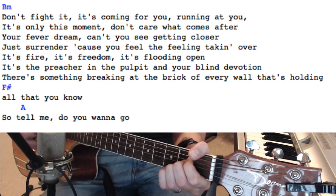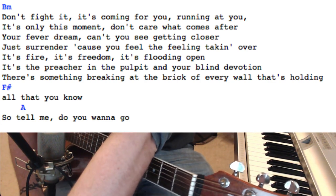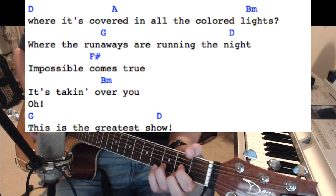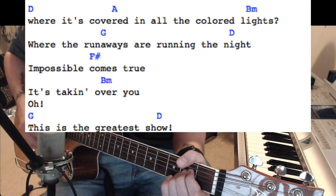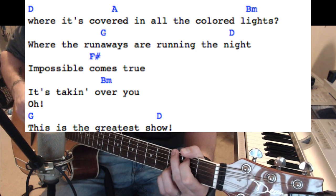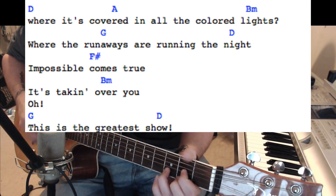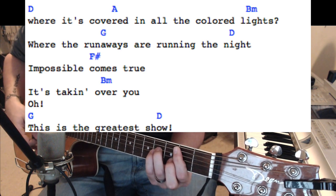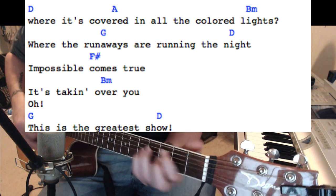F sharp to an A — 'so tell me, do you want to go?' — that's going to be a D. Then this is where it repeats: 'Tell me, do you want to go where it's covered' — A — 'in the colored lights' — B minor — 'where the runaways' — G — 'are running the night' — D — 'impossible comes true' — F sharp — 'it's taking over you.' B minor to a G — 'this is the greatest show.'